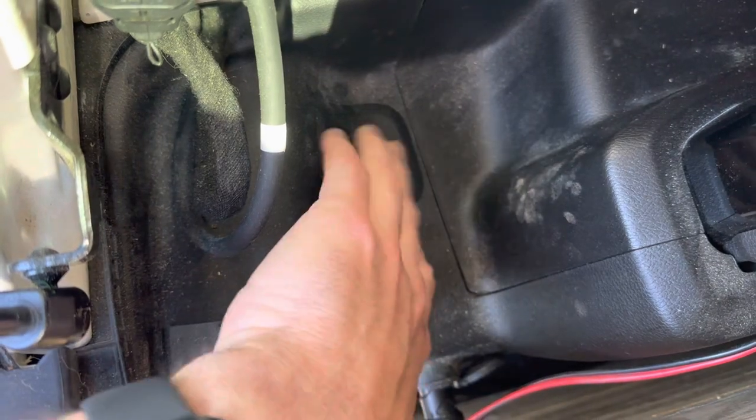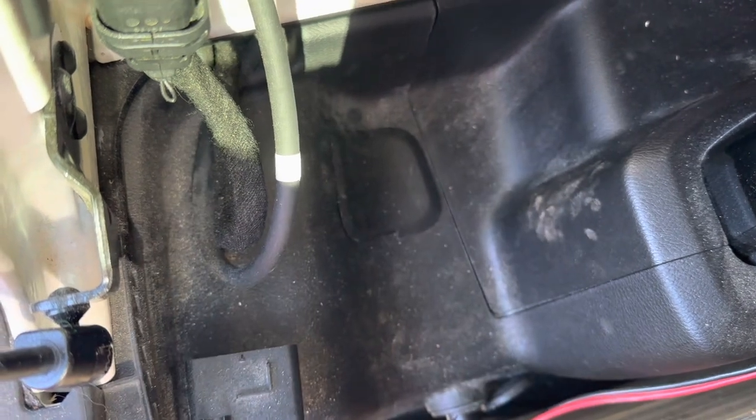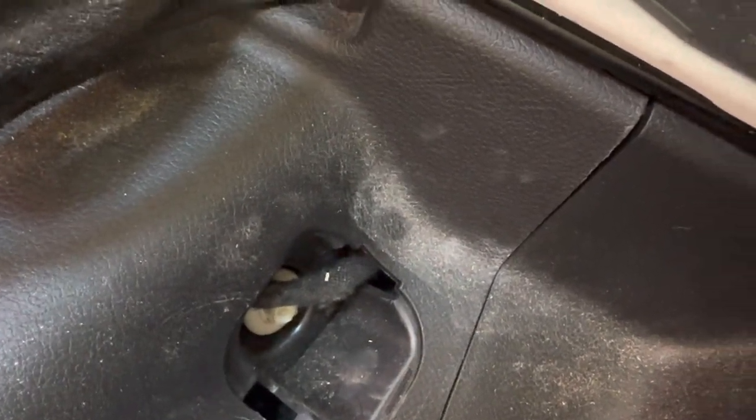It should be pretty easy — we just have to pop the tail lights out. You do that by accessing the single bolt that holds the tail light assembly in. In the back of the Jeep, there's a cover, and underneath it is the one access point you need to release the tail light assembly — it's the same on both sides. Once you pop that cover off, it exposes a plastic bolt which uses a T40 Torx bit, which comes included in your Jeep toolkit.